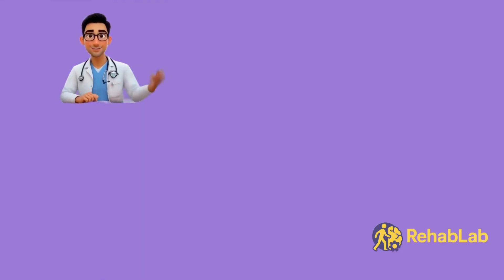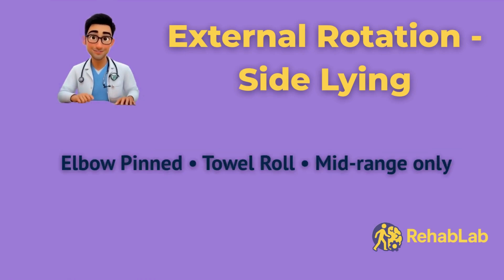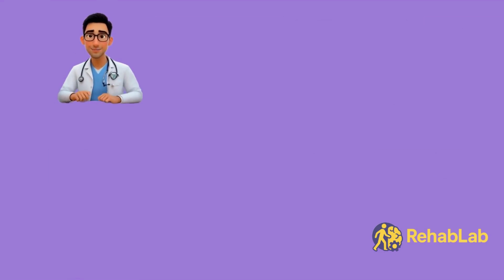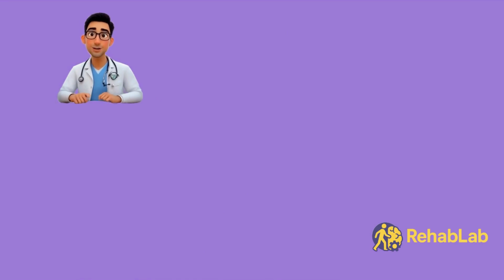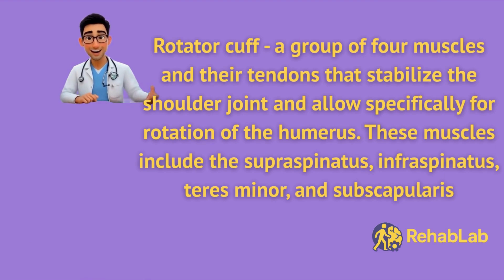Now onto the final exercise: side-lying external rotation. This targets the rotator cuff, especially the infraspinatus and teres minor — the small but critical muscles that keep the ball of your shoulder centered in the socket. We'll do this lying on your side to minimise the pull of gravity, so the movement starts easy and gradually gets harder as you lift. That way, the muscle is challenged safely without joint shear. Lying down also stabilises your trunk so the rotator cuff has to do the work.